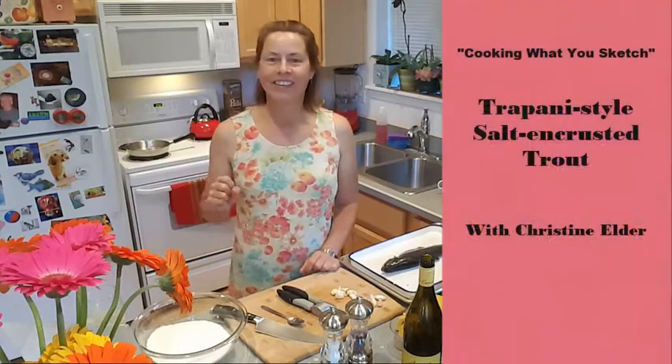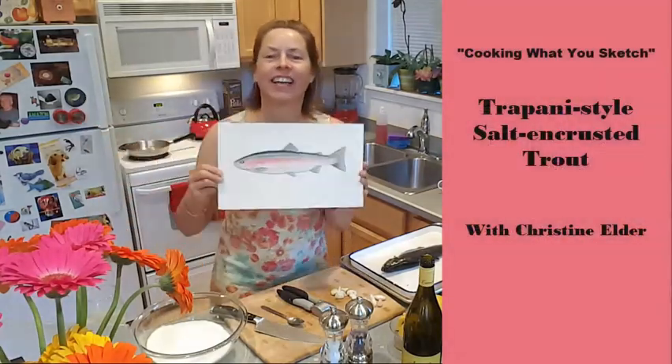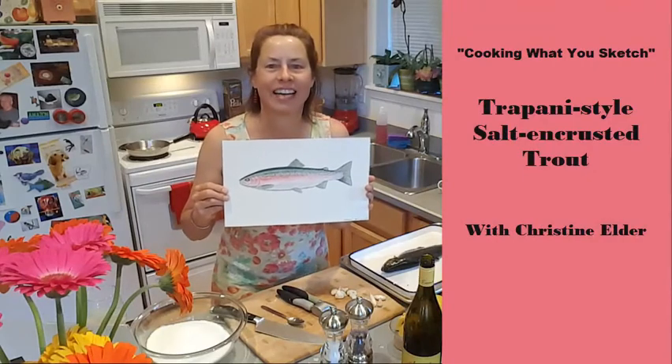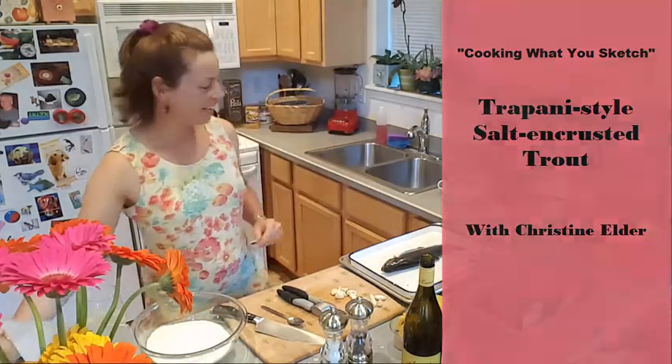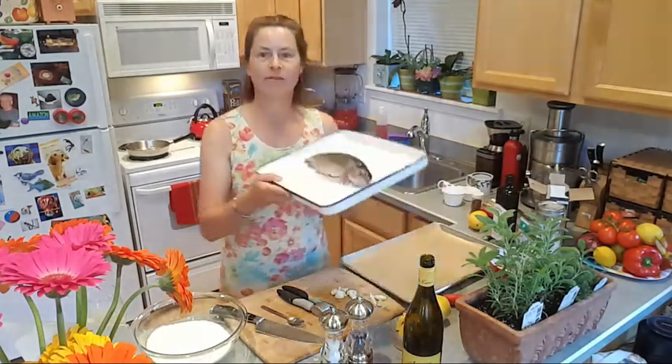Hi, welcome to Christine's new cooking show. It's called Cooking What You Sketch, and today we're going to be cooking this rainbow trout that I sketched. This is going to be really fun and fast — it's a wonderful recipe.